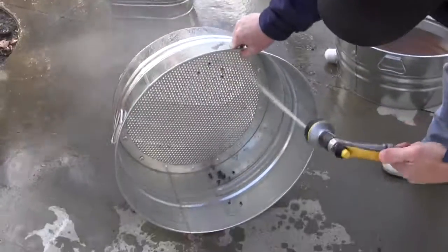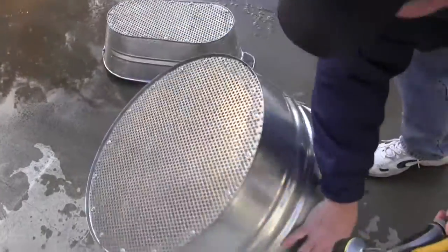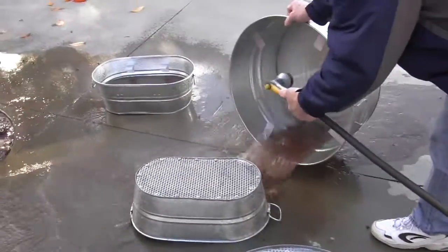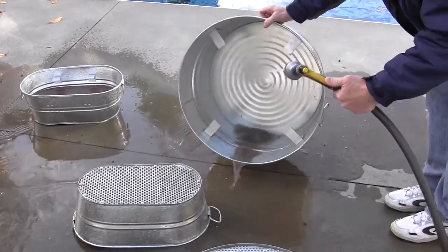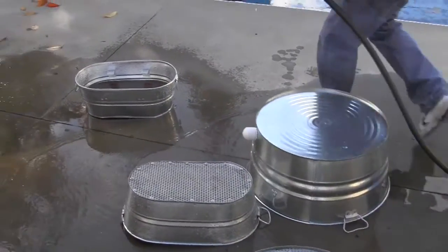Afterwards, you just simply rinse it out, store it upside down to make sure it dries really well, and it'll be clean and ready for you to use next time. I hope you have enjoyed this video and I look forward to hearing from you. We can provide you with further information on our website, HydraCleaner.com. Now your rocks are clean.